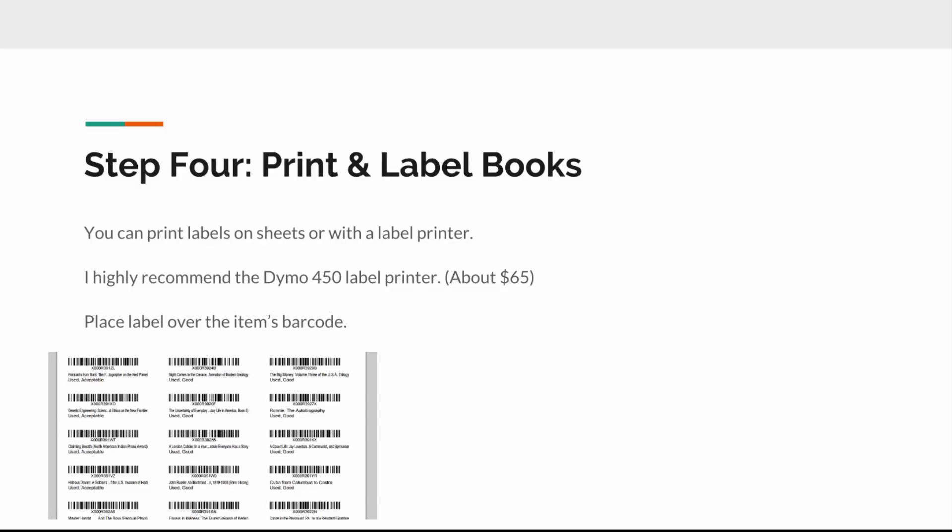Step four is to print and label your books. If you're using the prep service, you can skip this part. Basically, you'll be printing your labels either on large Avery label sheets (8.5 by 11) or using a Dymo printer, which spits out labels one at a time. I strongly prefer the Dymo. You can get one used for around sixty-five dollars — it's the Dymo 450 label writer. Just search 'Dymo 450' on Amazon or eBay and you'll see a bunch of listings.